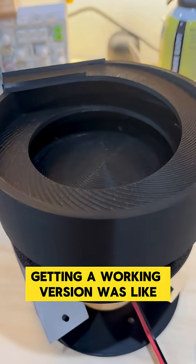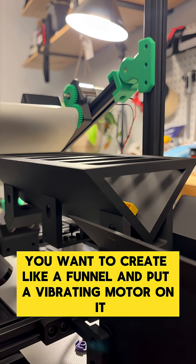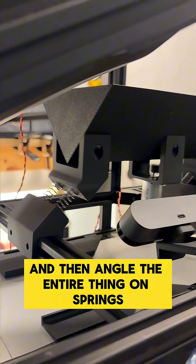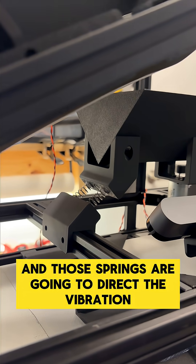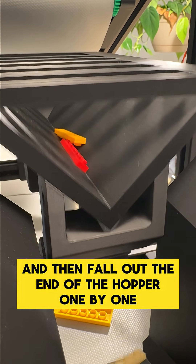Although it's a pretty simple concept, getting a working version was way more difficult than I thought it would be. In essence, you want to create a funnel, put a vibrating motor on it, and angle the entire thing on springs. Those springs direct the vibration so that pieces both fall off from the top of each other and then fall out the end of the hopper one by one.